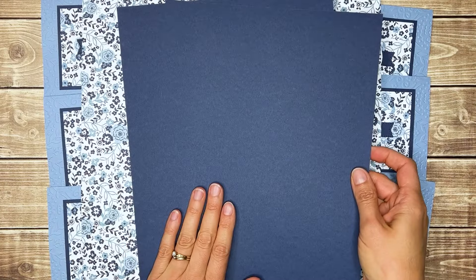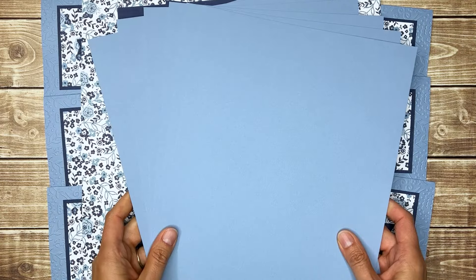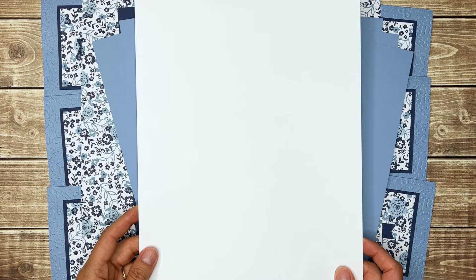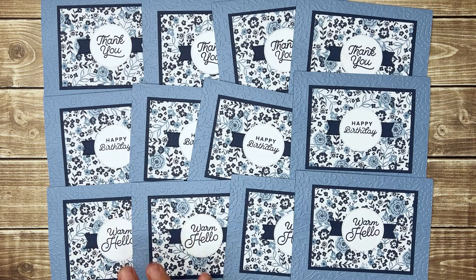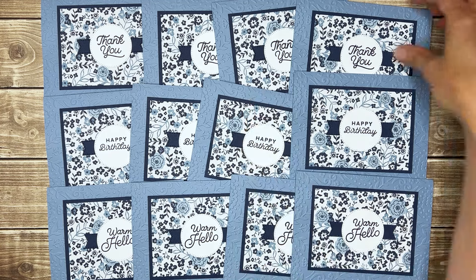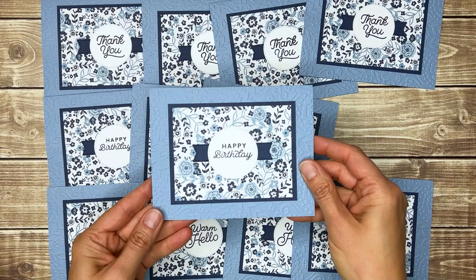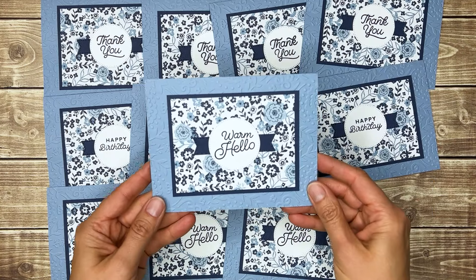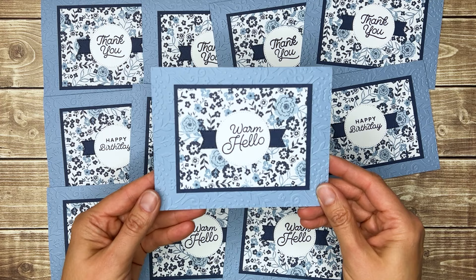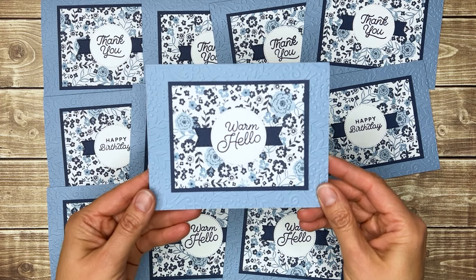Along with two sheets of Night of Navy cardstock, six sheets of Boho Blue cardstock, and some basic white cardstock for the greetings. While all 12 of these cards have the same layout, I've changed the greetings so that I made four thank you cards, four birthday cards, and four warm hello cards that I'm going to send to new Stampin' Up demonstrators, but you could use for any occasion or send just because.